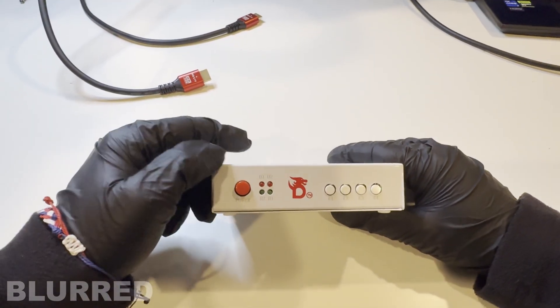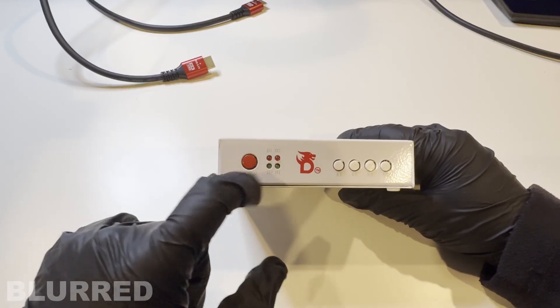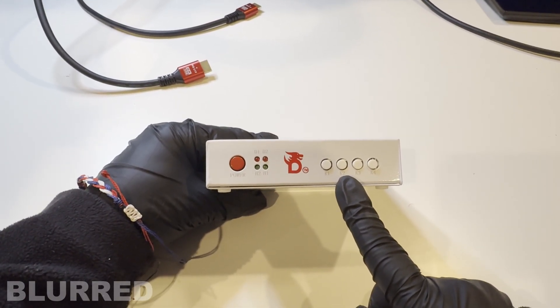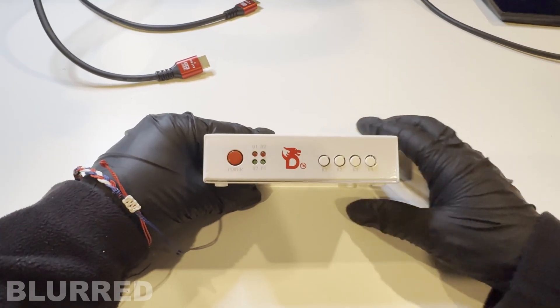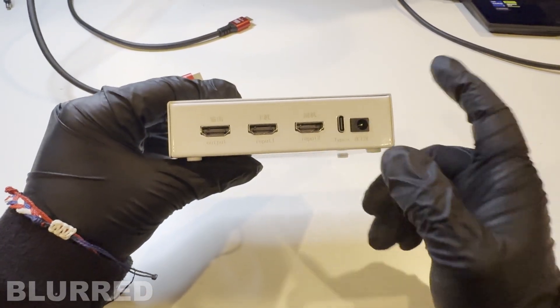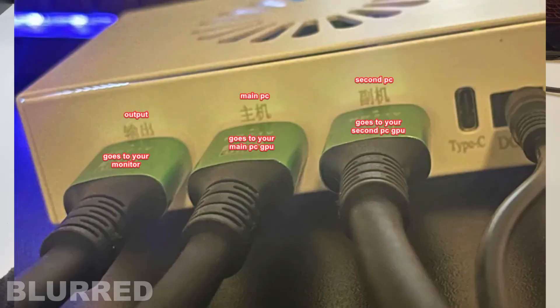Taking a look at the Ditchin fuser: there's a power button, four LEDs showing connection status, and buttons K1 through K4. K1 cycles between resolutions, K2 cycles RGB levels 0 through 20, K3 resets RGB back to 0, and K4 fuses. On the back you'll see Output, Input 1, and Input 2 (may also say HDMI, HDMI 1, HDMI 2), plus a USB-C port and power cable. Output goes from the fuser to the monitor, Input 1 from the main PC, and Input 2 from the second PC.